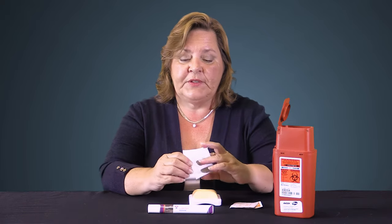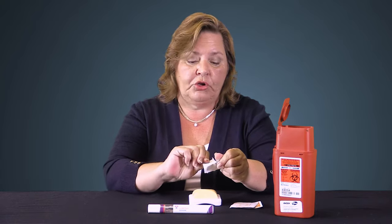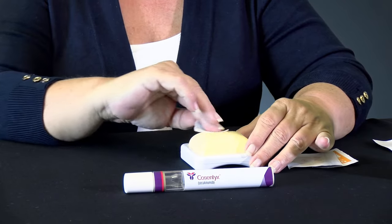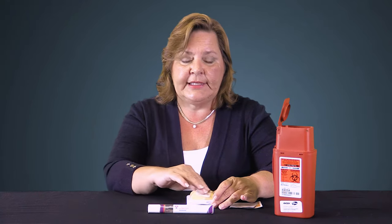The next thing you'll do after you've selected the site is to clean that area off. You can use an alcohol wipe or a bottle of rubbing alcohol and a cotton ball. You're going to go in a circular motion for about 20 seconds to get that area nice and clean. Then go ahead and set that aside.